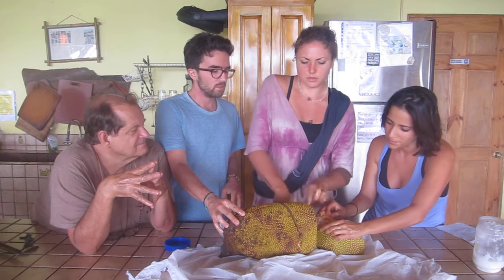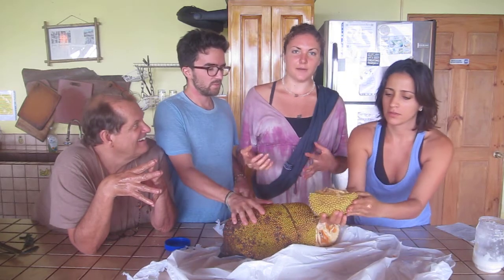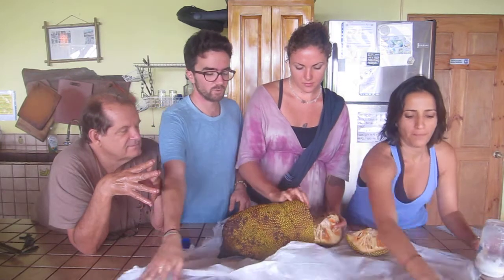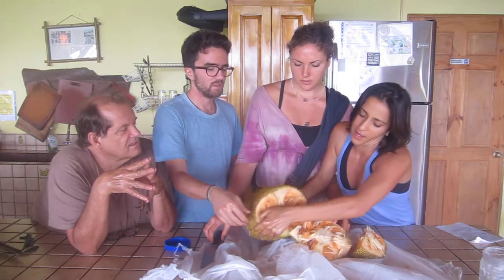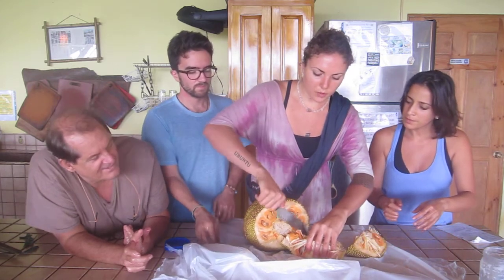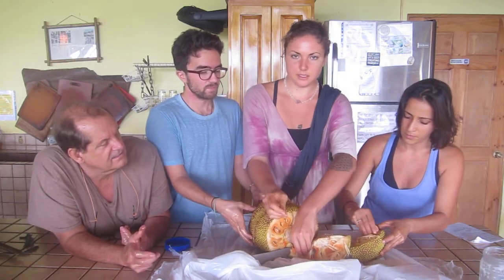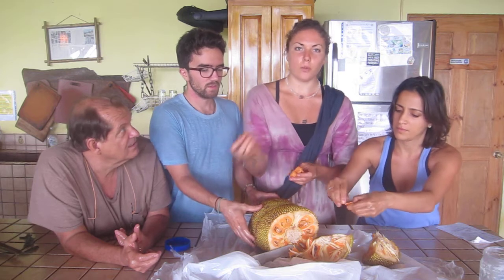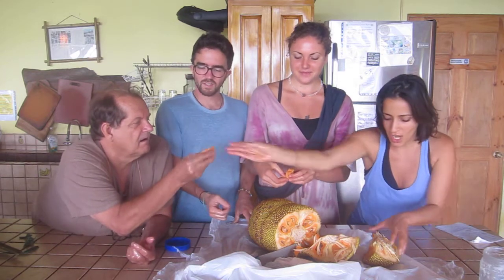This is the orangest jackfruit I've ever seen in my life. If you know what Juicy Fruit gum tastes like, that flavor was modeled after this fruit — pretty cool fact. It's usually very yellow, but this is an interesting version. What you want to eat are those pods — the pieces with the big fleshy exterior, not the surrounding white latex. Save the seeds: you can boil them and they taste like mashed potatoes, or you can plant them.